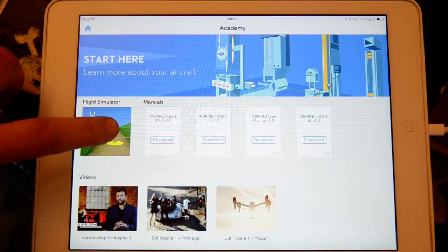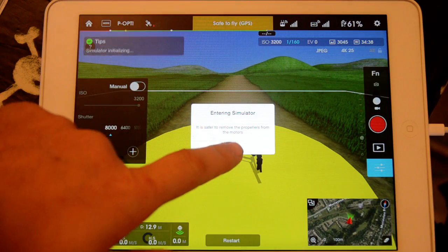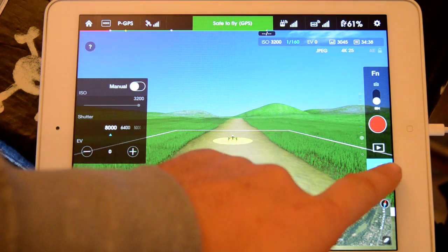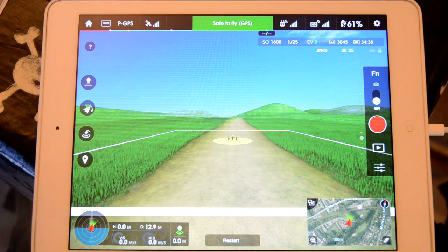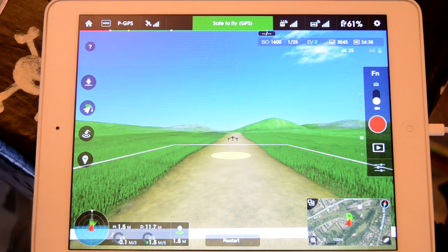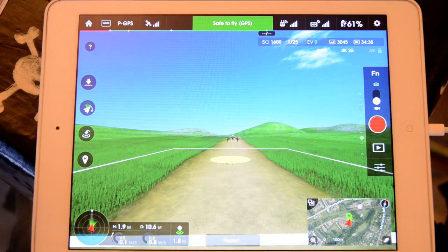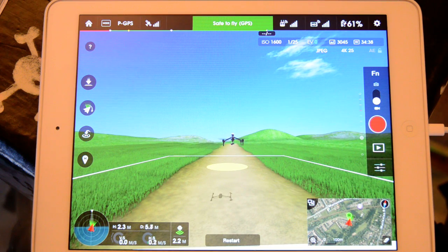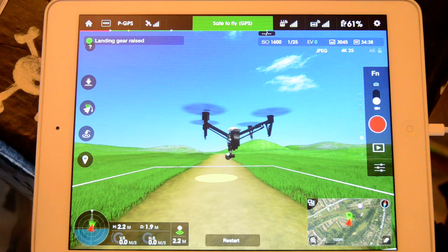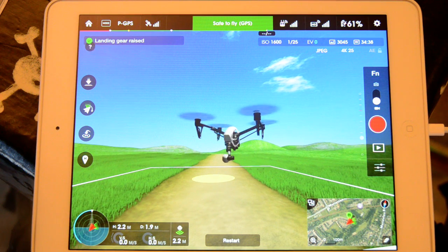So we just click on the simulator. We have a little Inspire, so you basically just fly as per normal. This is a really good way of checking out all the different features of your Inspire, because everything works. You've got the map function working down in the bottom corner there, and of course we've got the undercarriage going up. Let's bring her in a bit closer to see her a bit better — spin her around. You can see it's all well detailed.